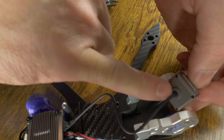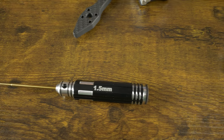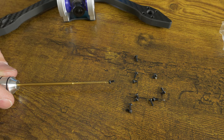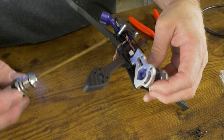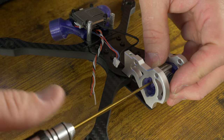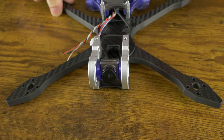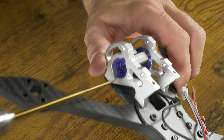Take the Walksnail camera, make sure the arrow is facing up, line it up with the holes, and insert the screws. Use the 1.5 millimeter driver and M2 screws from the Walksnail bag — the correct length for this camera is the medium size, which should be a four millimeter M2 screw. Magnetize your driver so it holds onto the screw and allows you to insert it into the TPU. I typically run a 15 degree camera angle but you can run whichever angle you're comfortable with. Once you have all four screws in place, lock them down and your camera angle will be set.